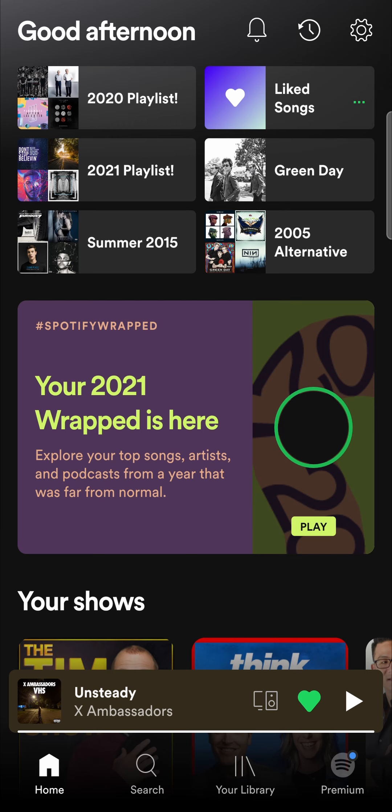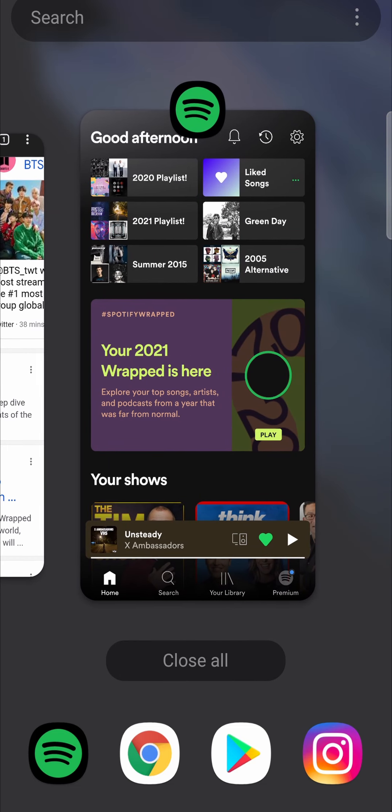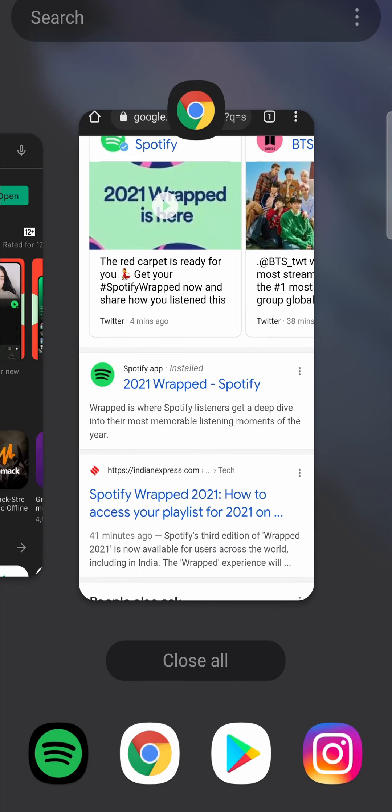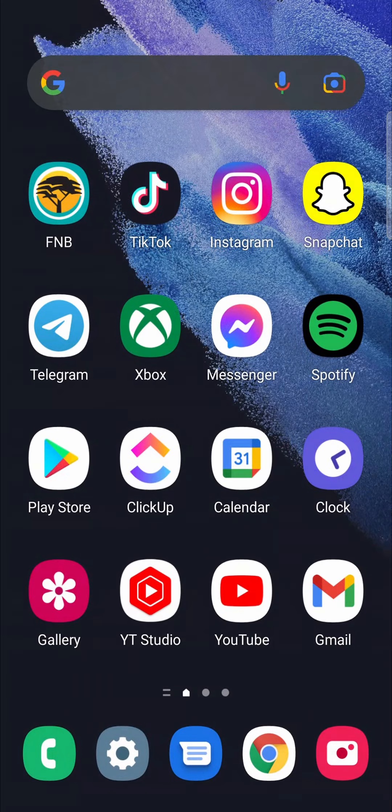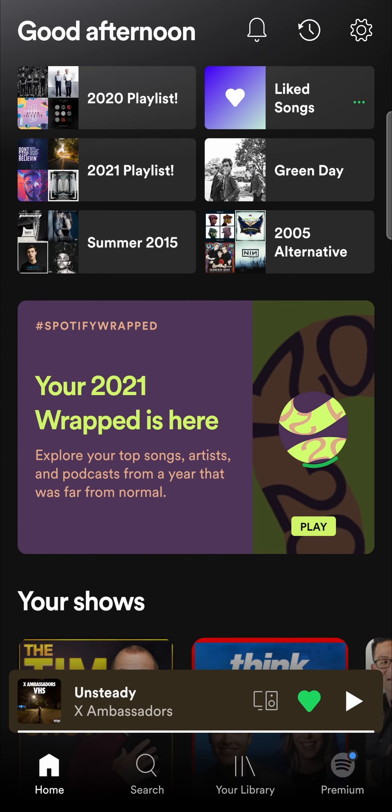If you don't see it, the first thing you want to do is close out of Spotify — minimize all your apps and exit out of Spotify — then go back in. That will just refresh the app and then see if it pops up that way.